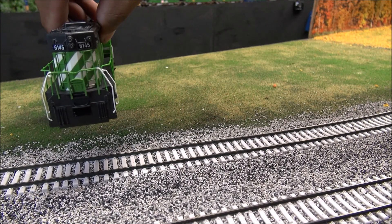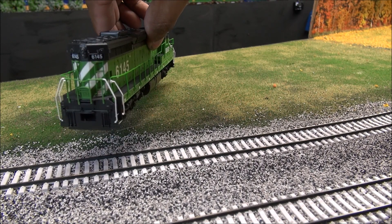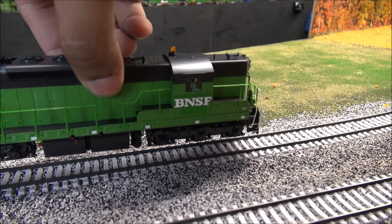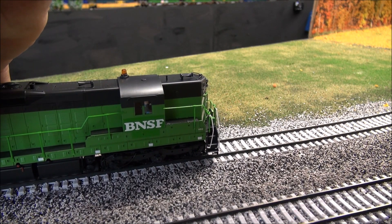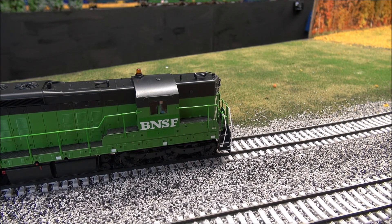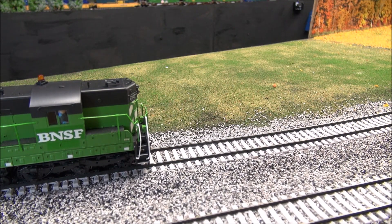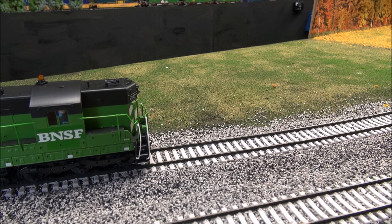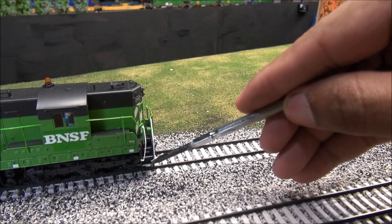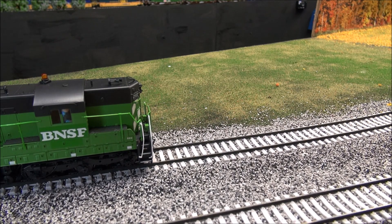Looking at the back view, you've got dual lights — dual LEDs — and the same detail on the other side. There's a lot of nice truck detail. Handrails seem pretty straightforward but are plastic and durable. There are separately applied grabs — really nice detail. You've got classification lights or marker lights, a stairway with safety tread, and MU hoses front and back.